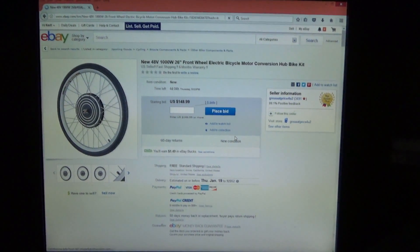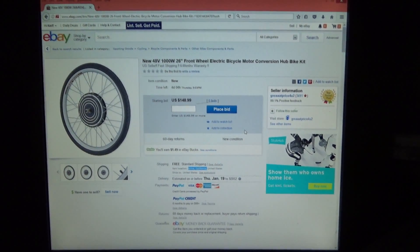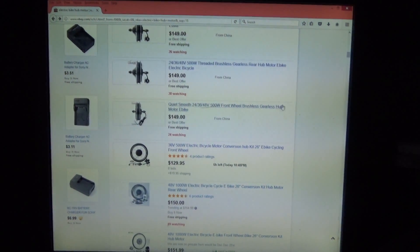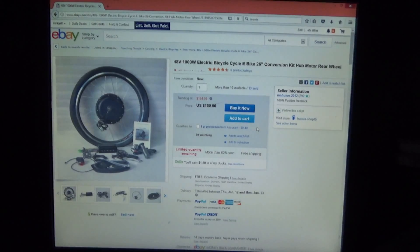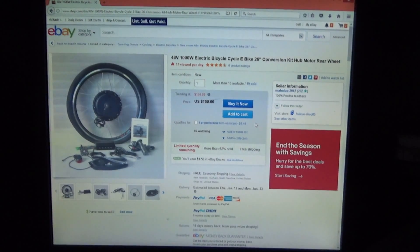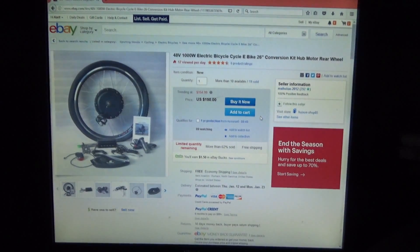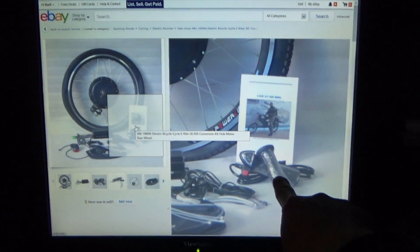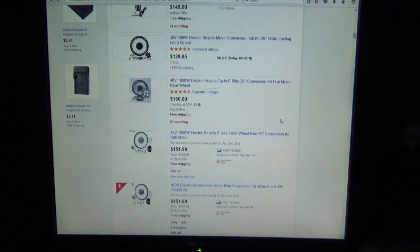Even though these sellers have different names, they're all from the same seller — they're all from Southern California or Tennessee. This one is from North Carolina, but anyway, there are only a few sellers. Your choice comes down to either a thumb throttle or a twist throttle. This one has a twist throttle, the other one's a thumb throttle, and that's it — not a lot of choices.